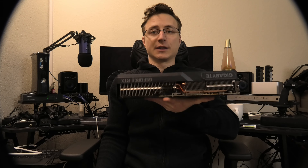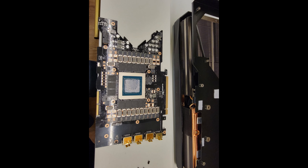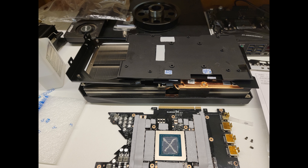The first step is removing the original heatsink. Once removed, you can see the thermal pads are now exposed — those need to go first. With the pads removed, we move on to cleaning up the old thermal paste off of the GPU.